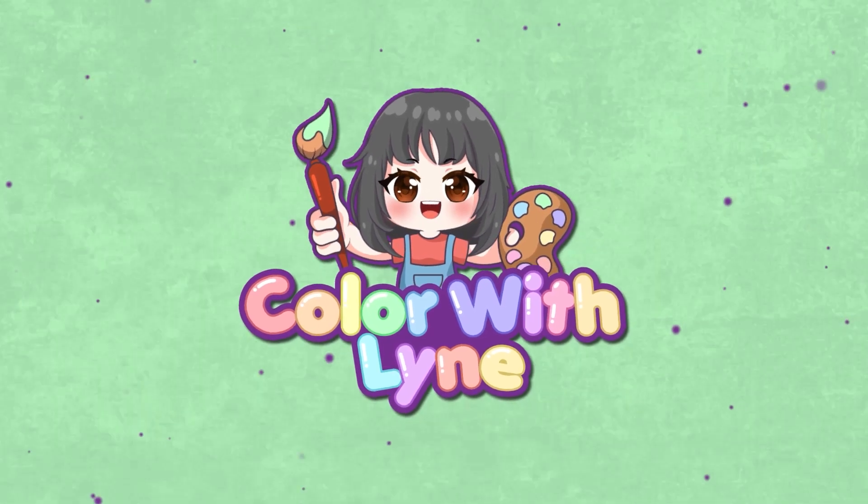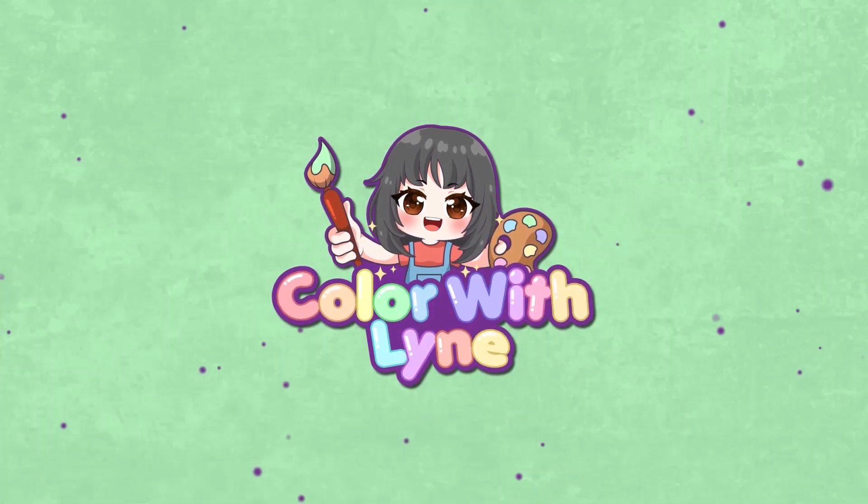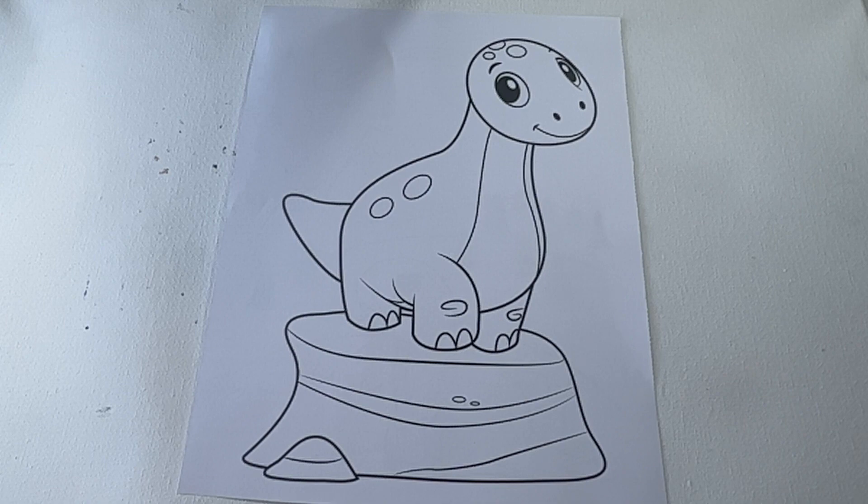Color with Lyne. Welcome to my channel. Today we will color in a cute dinosaur.